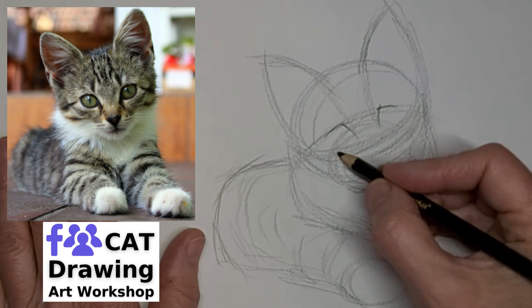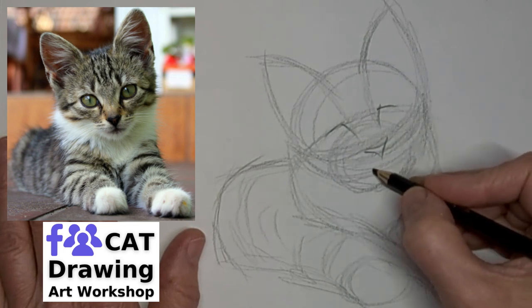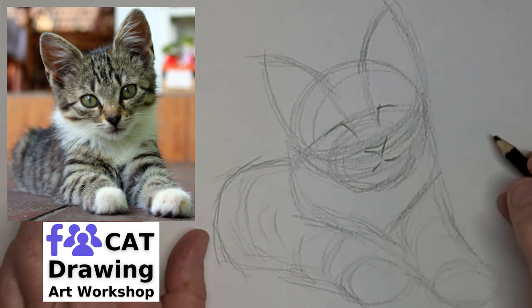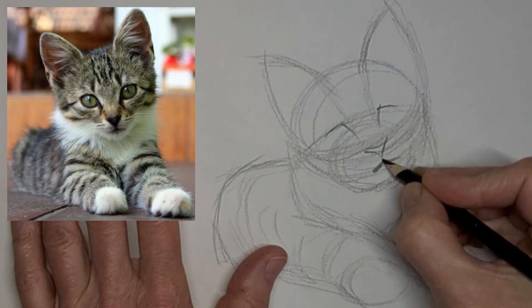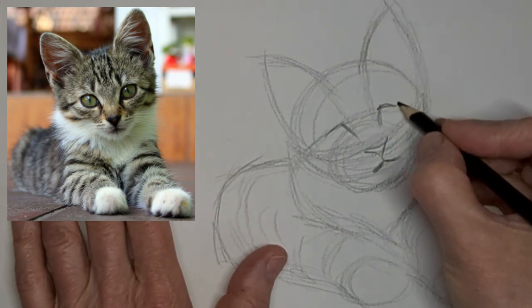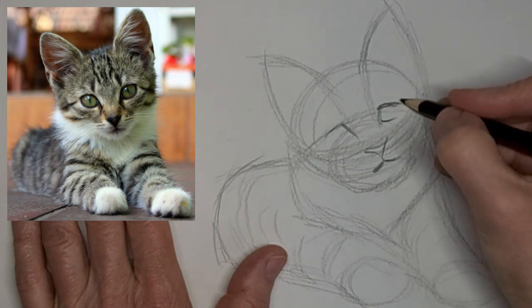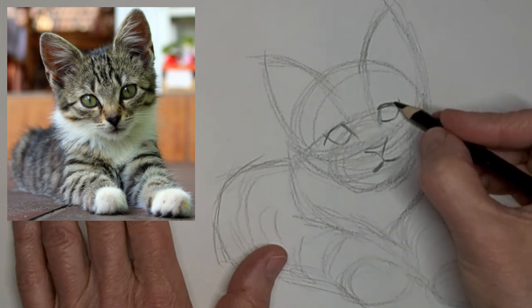Just really feeling out carefully where that little nose goes — where the nosey goesy. Just a suggestion of that little mouth, because we really don't see a whole lot of it. And that's really a lot of what gives it that kitten look.